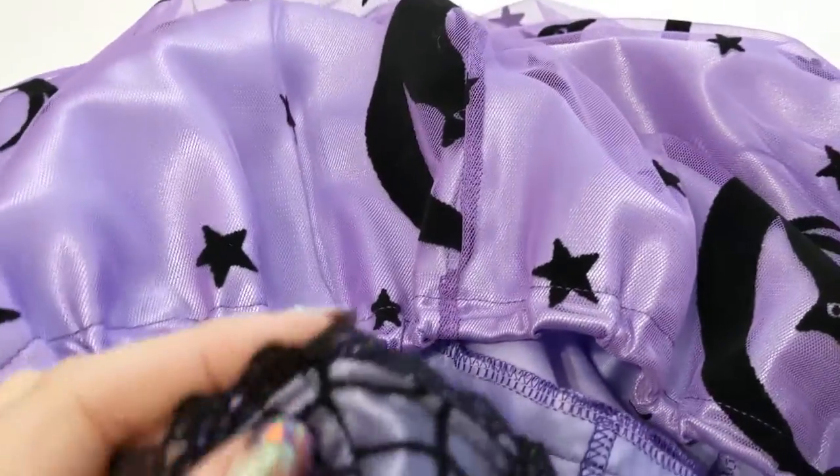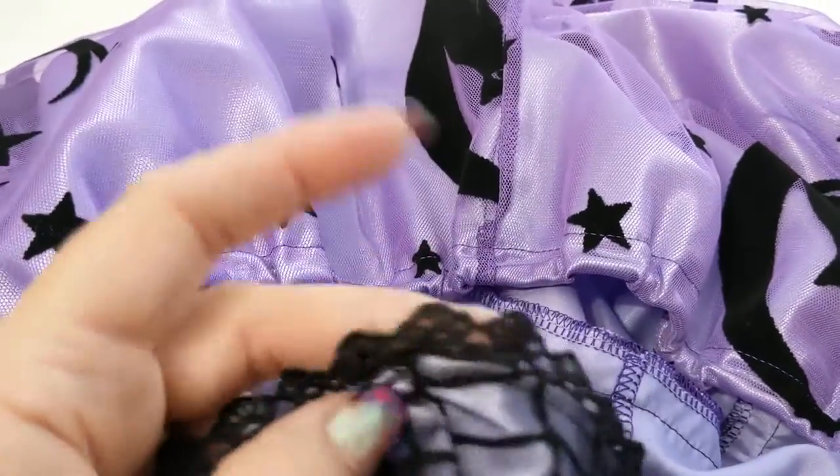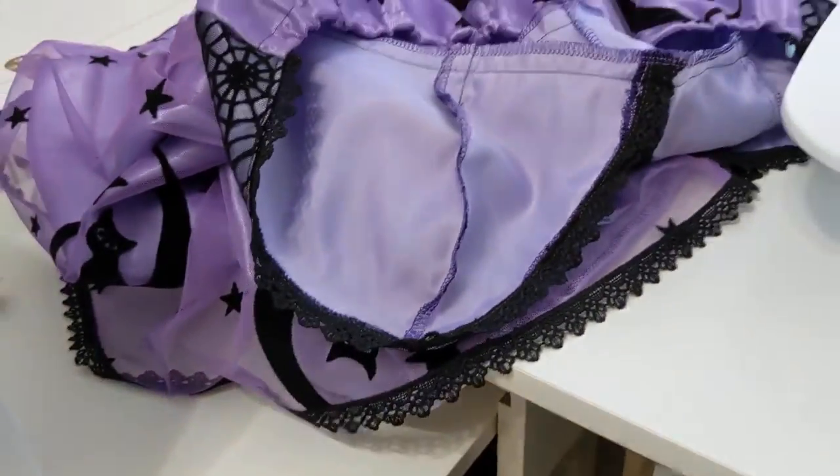I've decided that instead of doing the strap in the satin and the spiderweb like I was going to, I'm going to do it in the lace. So I'm just going to cut my lace strap, stitch it down, and give everything a good press.